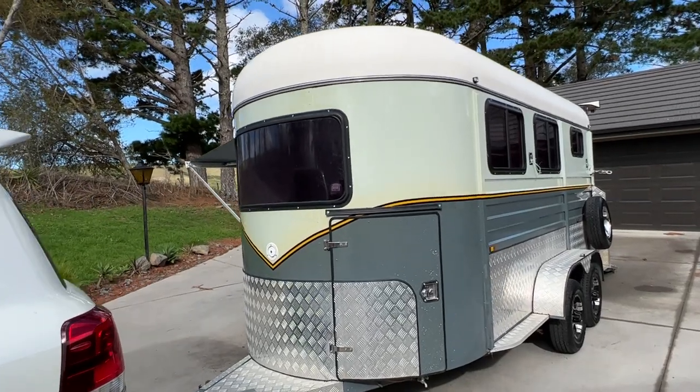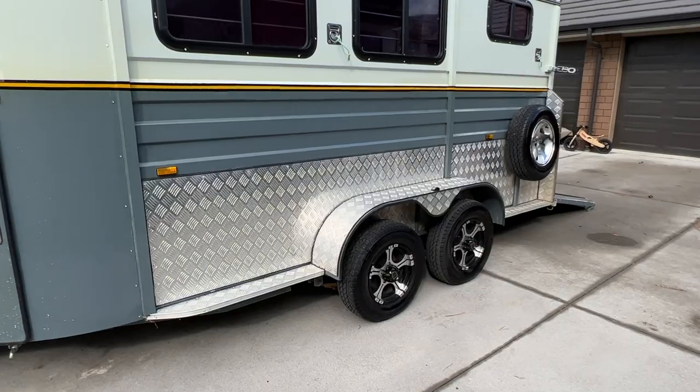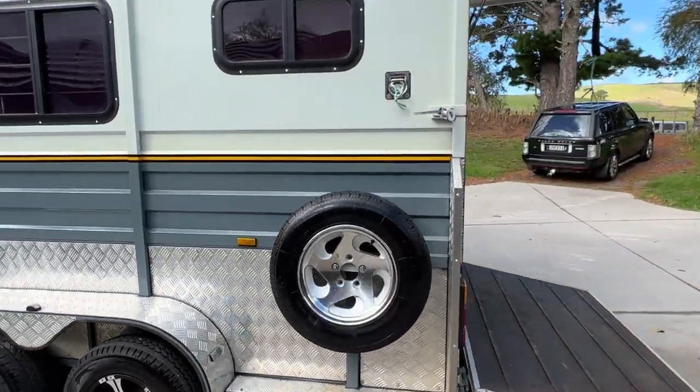It's a really nice looking horse float. Tyres are like new all round — in fact one of them is new. I just put a new tyre on it last week.